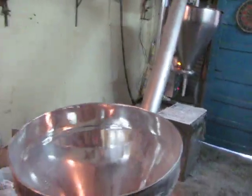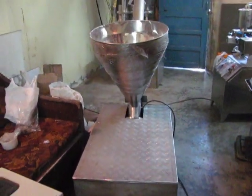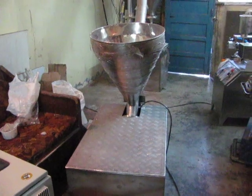The machine is also provided with a platform so that the feeding of the hopper can be done easily.